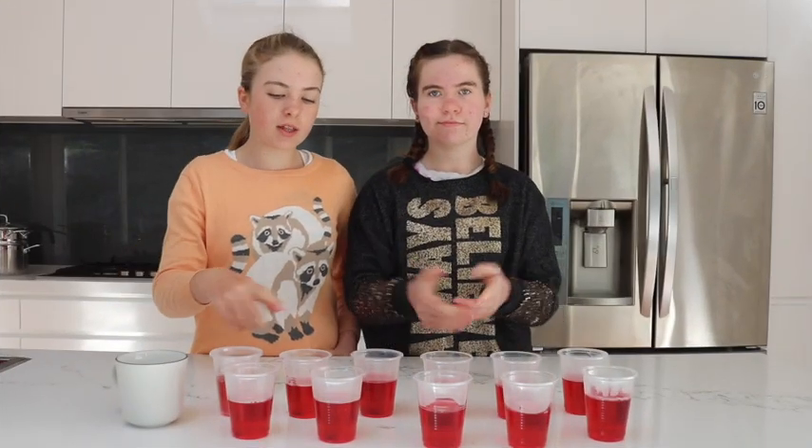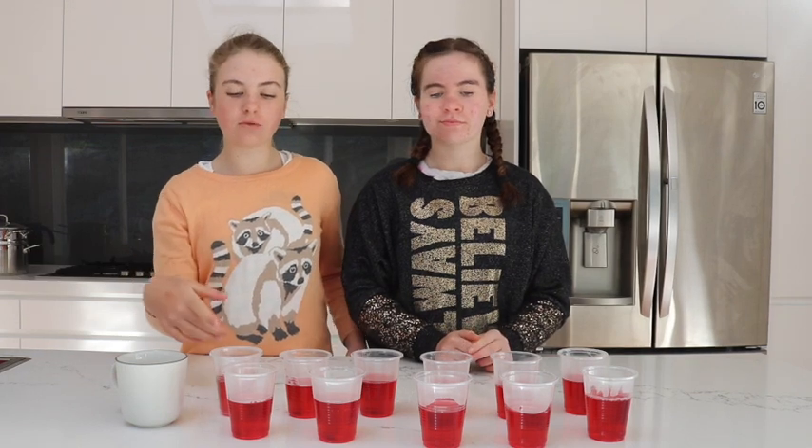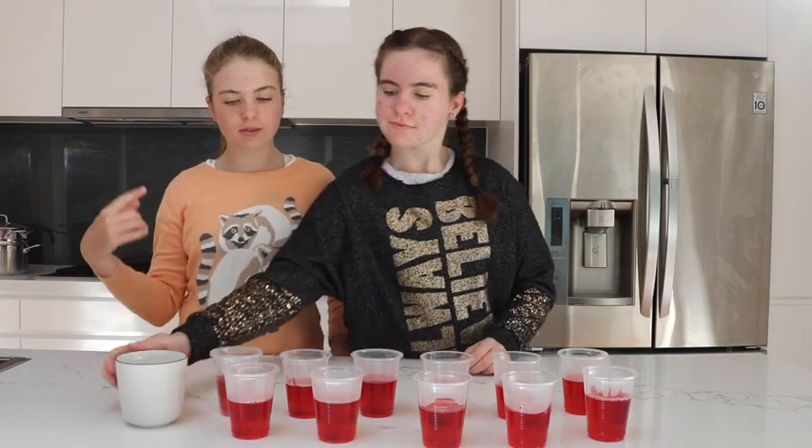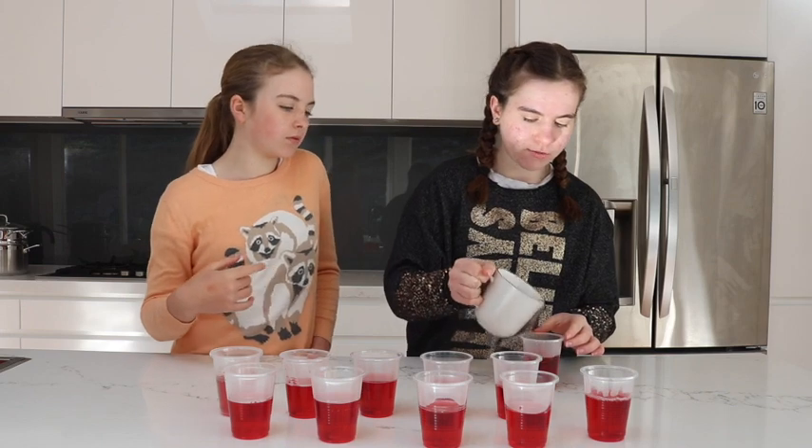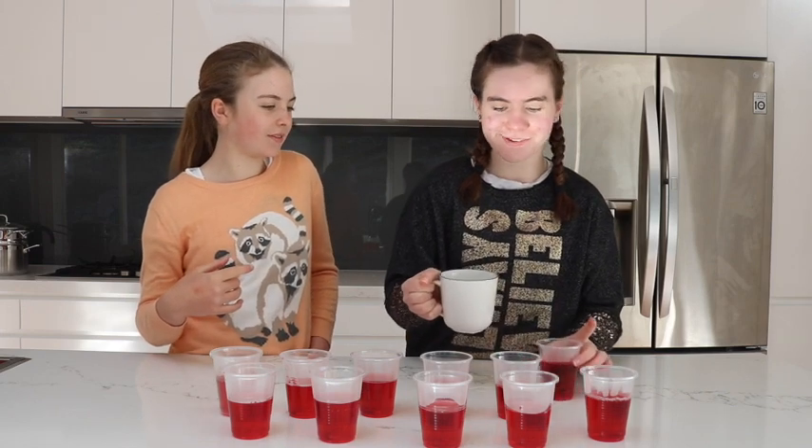We've finished pouring all our jelly into the cups and we've got our cold water here. We used a cup before to do another mix of jelly, so this is just some cold water now. We're going to pour that into all the cups — just do a little bit because the lollies will probably increase the level a bit.